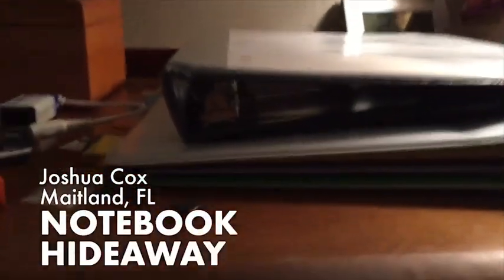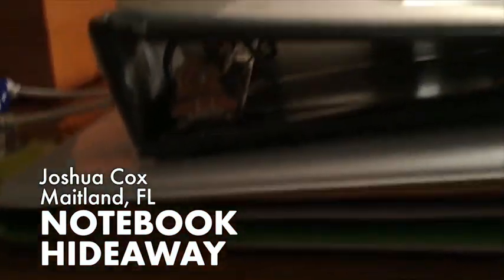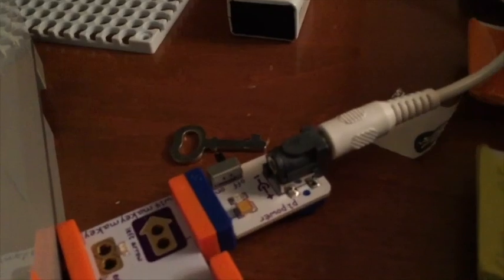Hey guys, I'm going to show you how to make the notebook hideaway. What you're gonna need is two notebooks with metal rings on the inside, a magnet (optional), sticky dots, a p1 power Makey Makey, and a servo. You're gonna need some Legos, a chest or anything that uses a key of some sort, and alligator clips. Let's get to it.